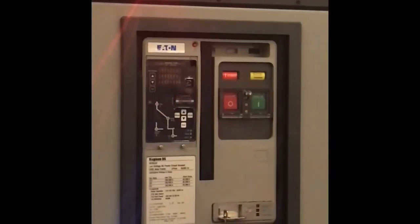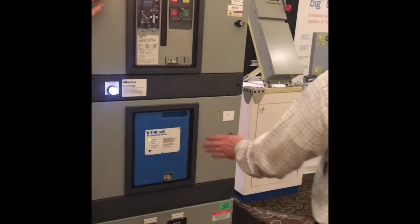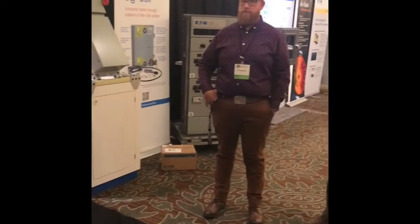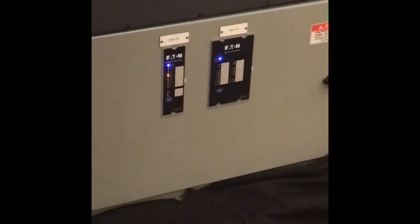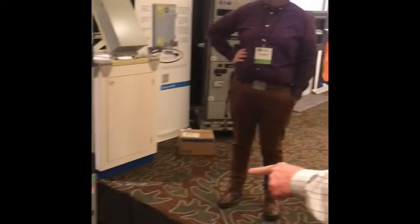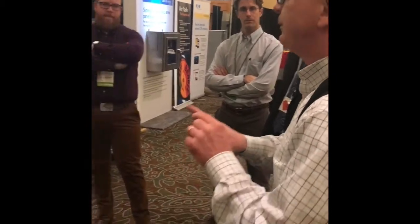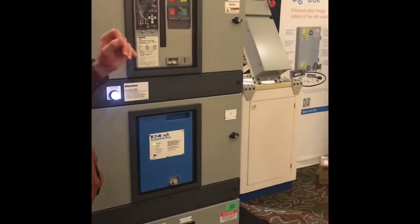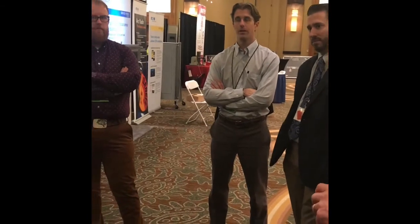In a switchgear or switchboard lineup, this device is actively talking to all the other devices here. These devices are talking into the breakers — they communicate. If one of them says 'hey, I'm opening for a fault,' it gives this device a stop signal. But you're not going downstream of this equipment, because it's only looking for the flash — it protects the switchgear enclosure where the sensors are.